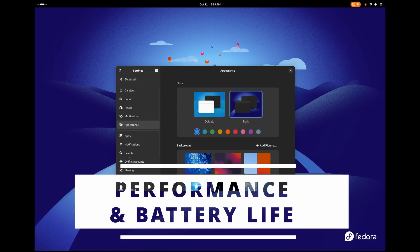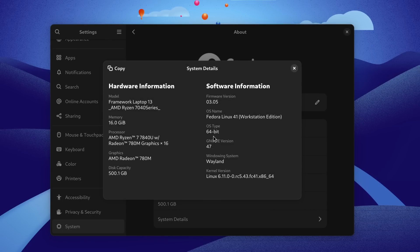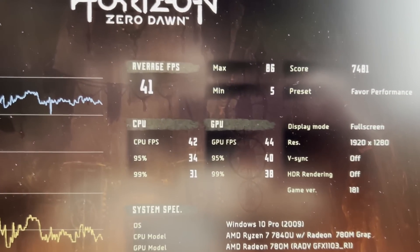Let's benchmark this quickly and look at battery life. I won't really play games — it's a mobile integrated GPU from AMD, so you know what to expect. It's going to get you about 30–40 fps on lowest details at 1080p in benchmarks like Shadow of the Tomb Raider and Horizon Zero Dawn. It got 41 fps on average in Horizon at 1080p favor-performance settings on Wayland running with Proton — which is why the game says it's running under Windows 10. It's just Proton; the game doesn't know it's running on Linux.